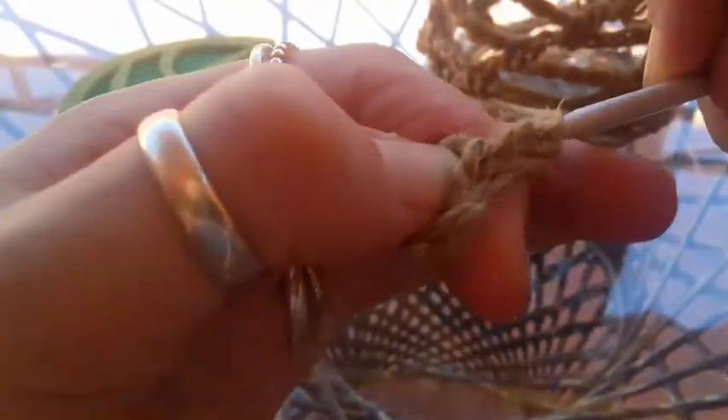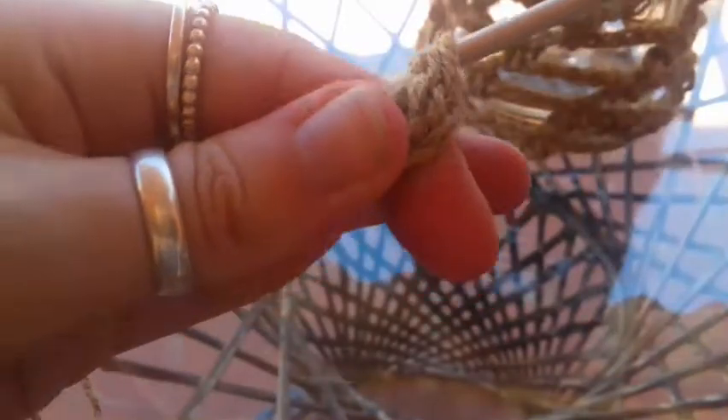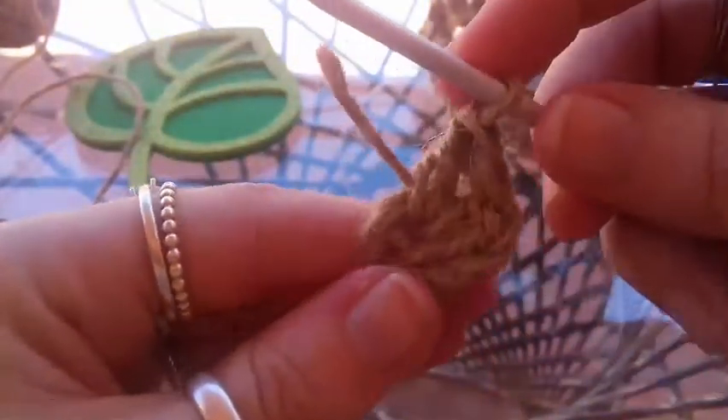Now what we're going to do is chain up 2, and we're going to be treating this chain 2 as a stitch. So we're going to put in 11 double crochets into the center of that chain circle. Yarn over, insert into the chain circle, yarn over, pull up a loop, yarn over, pull through 2, yarn over, pull through 2 — that's a double crochet. Let's do it again: yarn over, insert your hook, yarn over, pull up a loop, yarn over, pull through 2, yarn over, pull through 2. We're going to be doing 11 of those around into the chain circle.